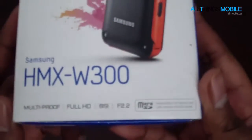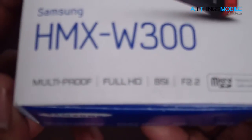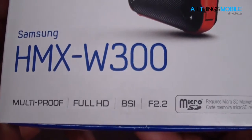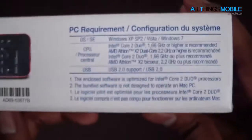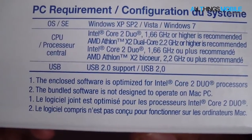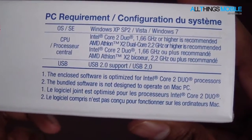Same styling — it's got the features on the bottom: multi-proof, Full HD, BSI, F2.2, microSD card, picture of it, model number. And here we've got the PC requirements, and just like the other ones, you can see the bundled software is not designed to operate on a Mac PC.